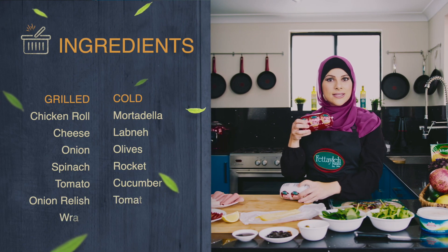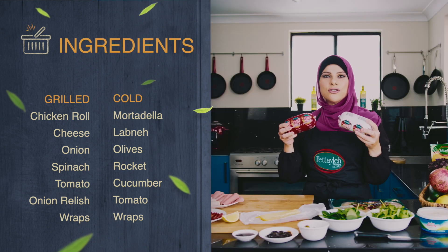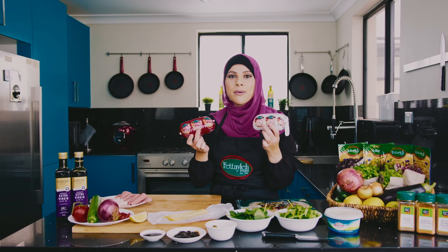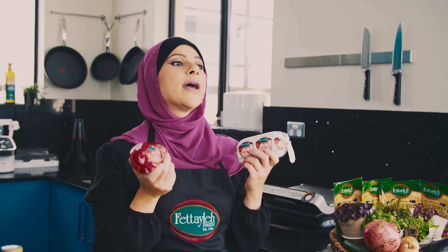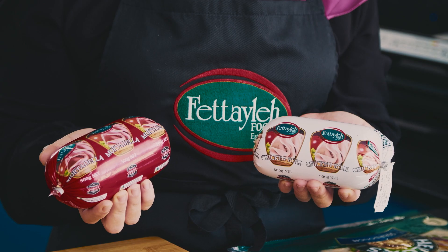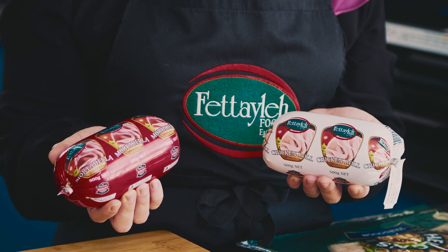Today I'm using Fettayleh's Mortadella Roll and Chicken Roll, one in each wrap, to show you some different ideas on how you can use these. The shelf life on these is quite significant — about three months in the fridge and about 12 months in the freezer. Why wouldn't you go for these? You can grab them in the refrigeration section of your local supermarket.